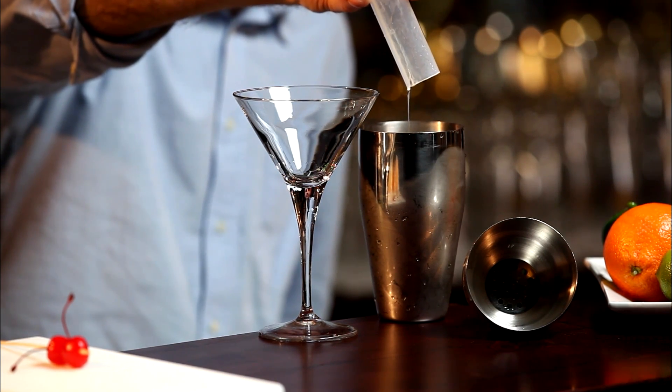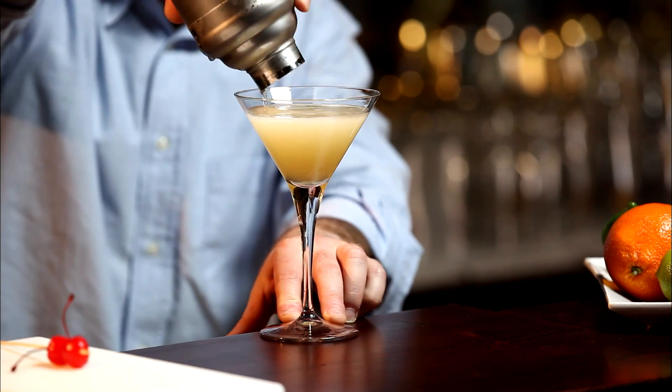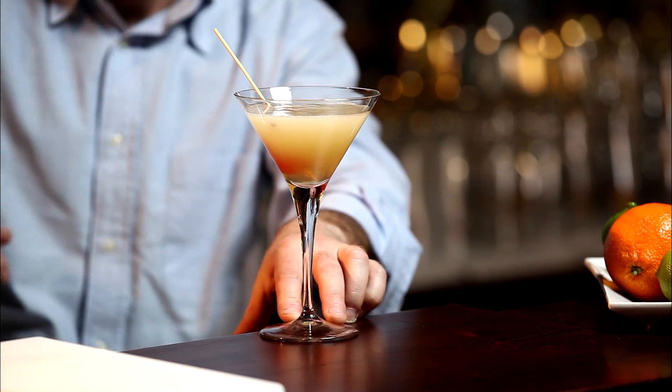Add some ice cubes and shake vigorously for a few seconds. Pour into a cocktail glass pre-chilled in the freezer and serve, garnished with dew cherries.